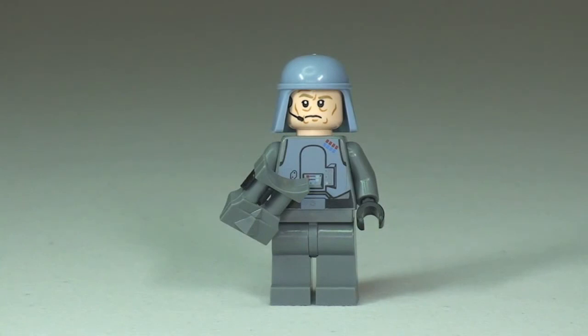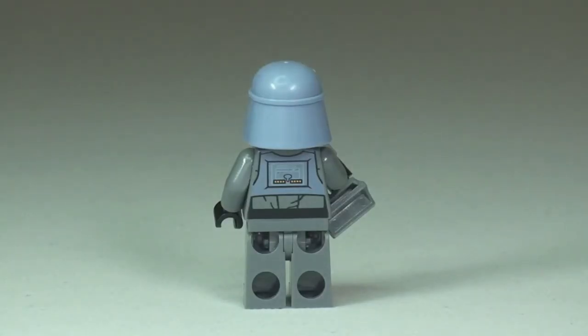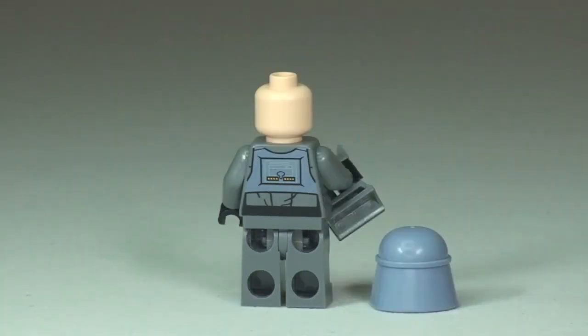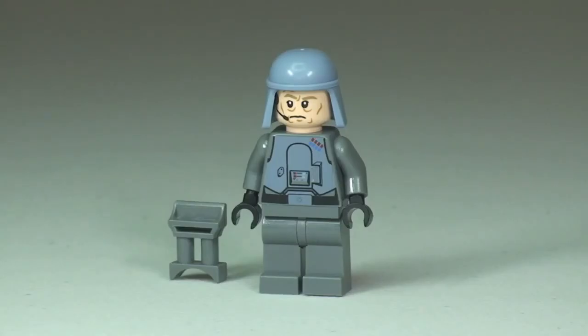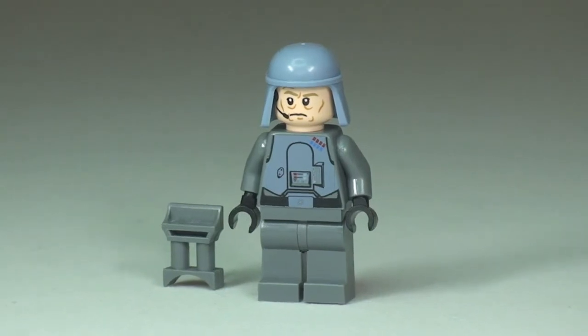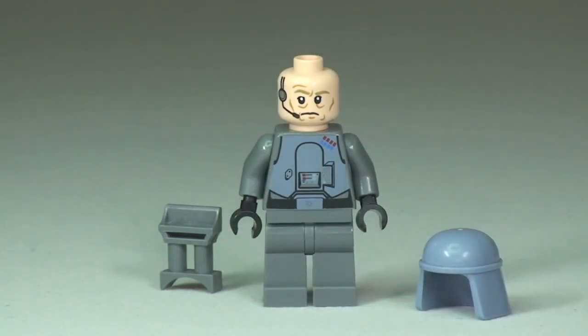The final minifigure in this set is General Veers. Looking at the rear there's some rear torso printing obviously matching the helmet color. With the helmet off, again we can see it's only single-sided printing on all these minifigures for the faces. He's actually holding a set of binoculars in his hand. Back to the front we can see a better look at the print on the front of that torso. With his helmet removed you can see the face printing detail — he's got an earpiece and a microphone.